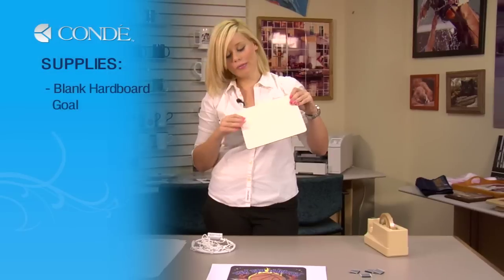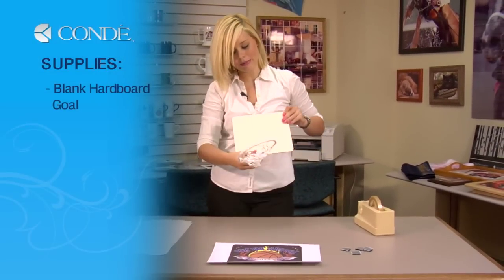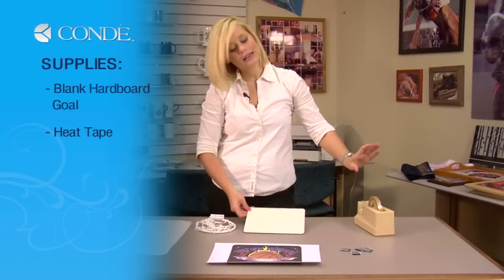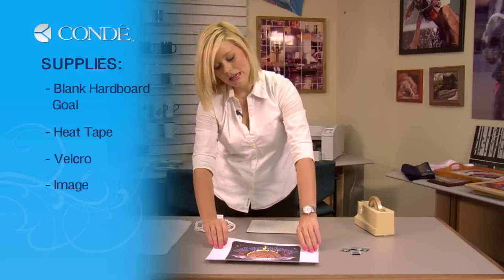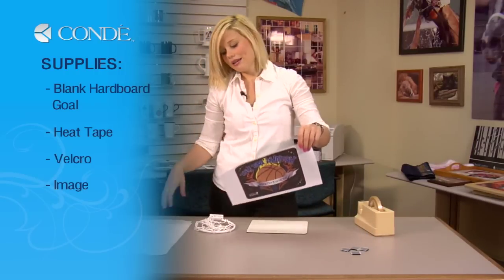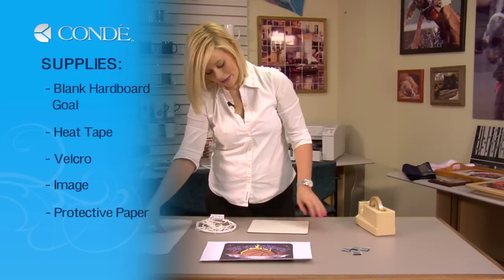I have a blank piece of hardboard that we're going to turn into our basketball goal with our net, some heat tape, a couple pieces of Velcro so that we can hang our goal, the image we'd like to display, and a couple sheets of protective paper.